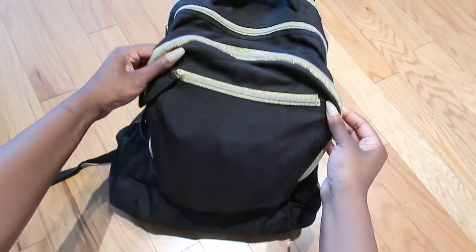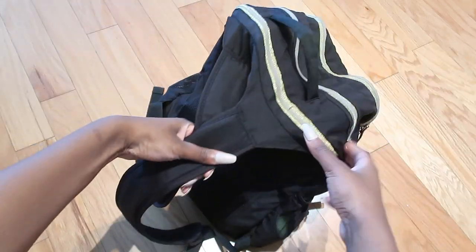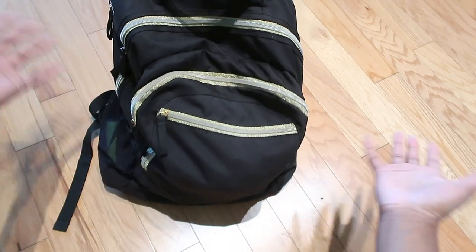This is the bag I was using for work and it's pretty old — this is actually a bag I had when I was in college. I just needed something to put stuff in and wanted to make sure my laptop was protected. It does have a slot for my laptop, but yeah, this is what I was using.